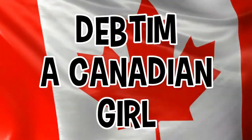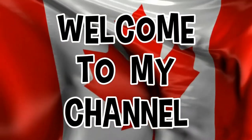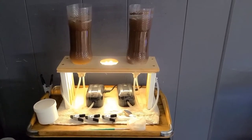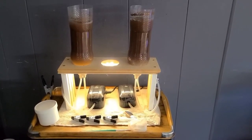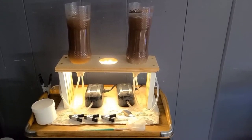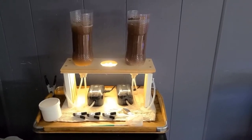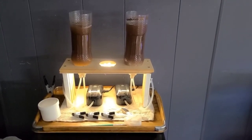Hi everyone, this is Deb Tim and welcome to my channel. Today we are going to go through the steps of building your very own DIY shrimp hatchery. This is my shrimp hatchery — it's a DIY but I think this style is very popular among fish keepers. Today I'm going to show you how I make this particular one.